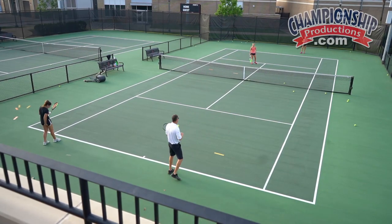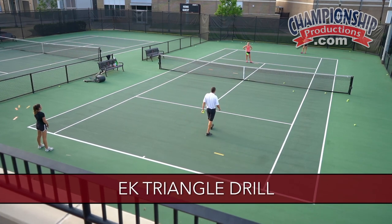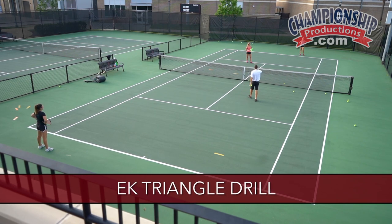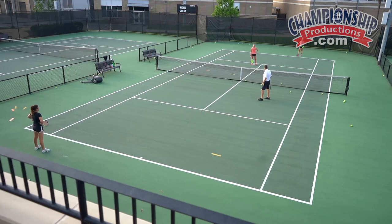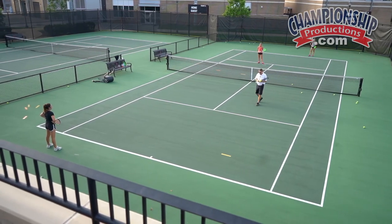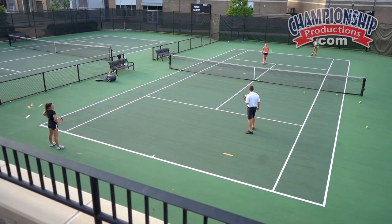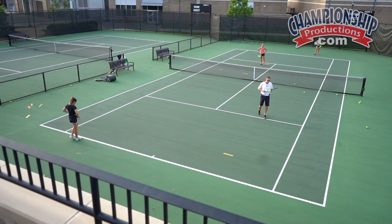This is our triangle drill. We have a lot of variations of this — this is one of the most basic. What we have here is Hadley, who is the net person caught between two people rallying. One of the most misunderstood positions in doubles is the returner's partner and the server's partner, particularly once the ball starts moving back and forth cross-court and you're trying to position yourself to make an aggressive move to end the point since you're in the most opportunistic position.